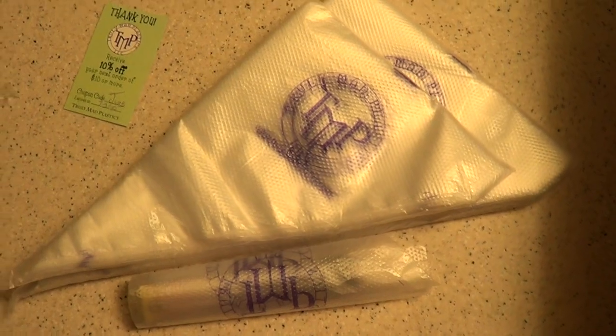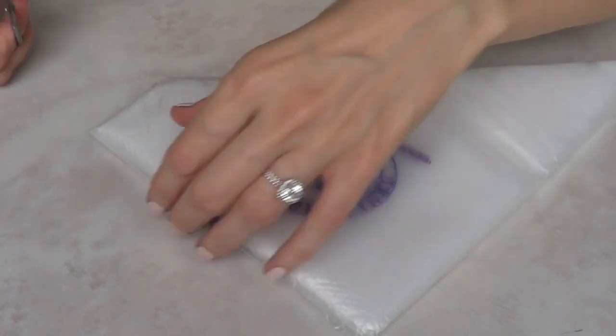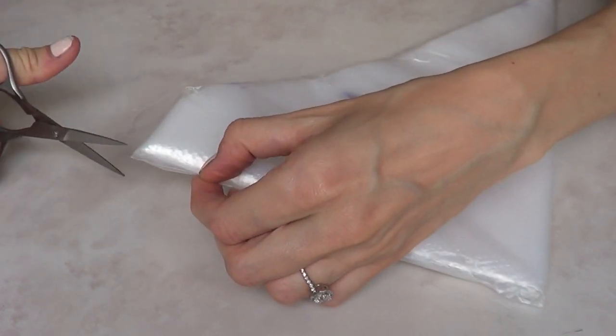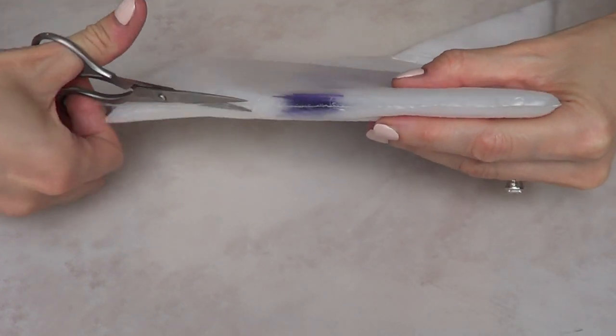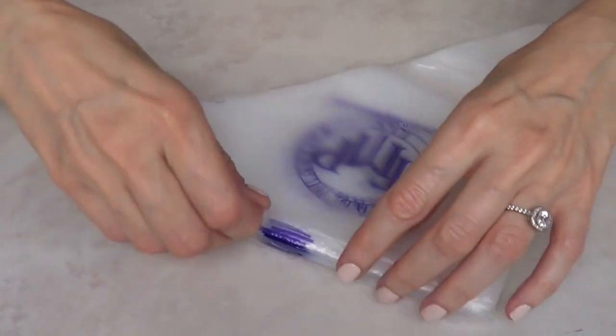So let's move on to the review of the bags themselves. I'm using the smaller bags and you just have to open it with scissors. It's going to open here and there you go.